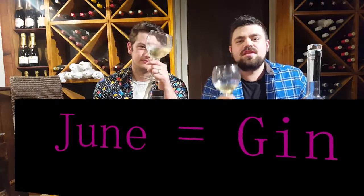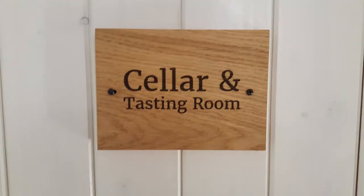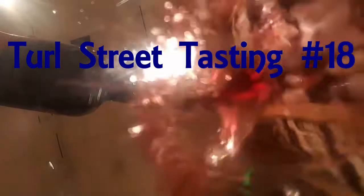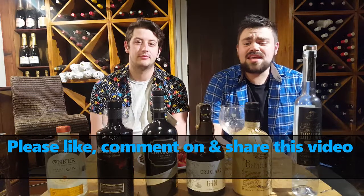I think we may have accidentally poured ourselves too much gin. Hello and welcome to the Oxford Wine Company. This is a Turl Street Cellar Tasting and we're going to be trying gin for the final time this month. What a great month it's been.